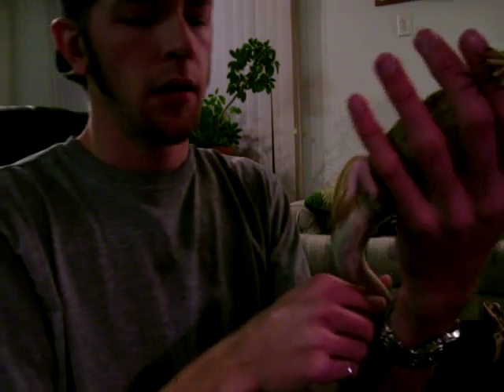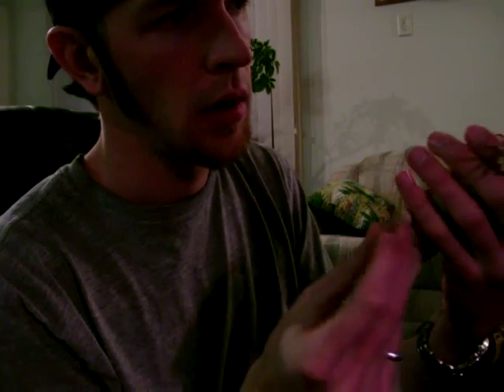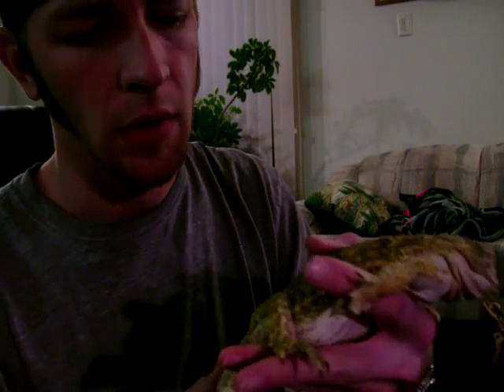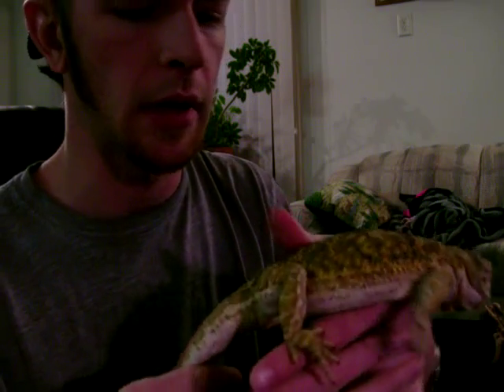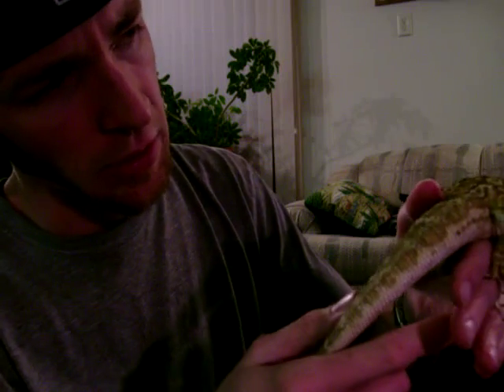It's best to have two people doing this — one person to clip, one person to hold your dragon or entertain your dragon while you're doing it. As far as what you're trimming, the nail itself is black from top to bottom, all the way to the toe. There's also a little part below that nail — it's a whitish clear, almost looks like dried Elmer's glue. And that's what's known as the quick.